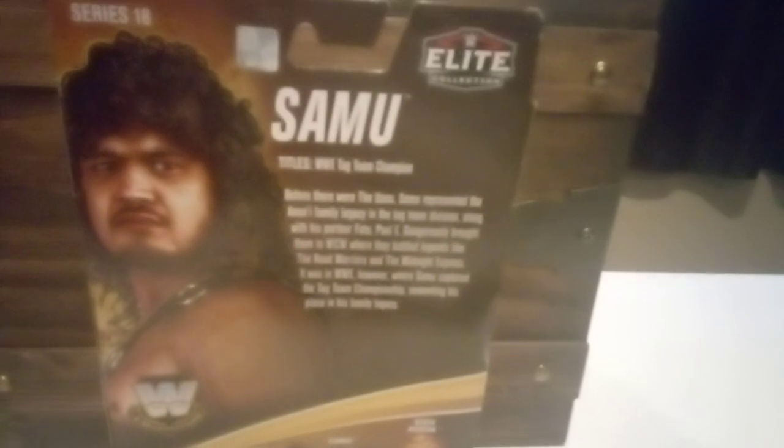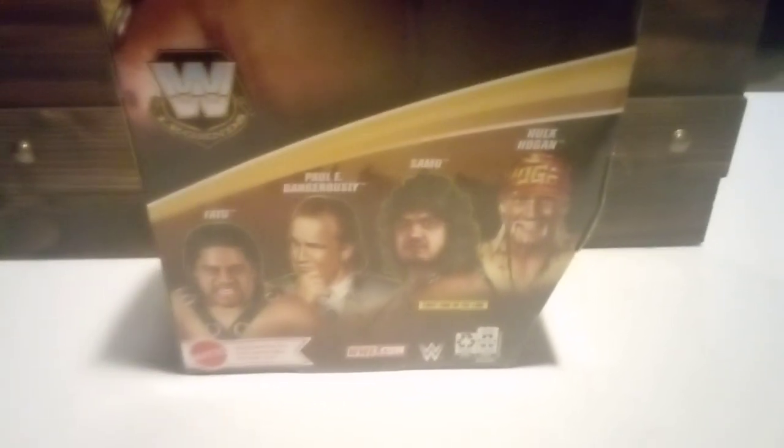Okay, so here's the back. You can see right there it says Samu, and you can see his stats. There's the back of it - Series 18.